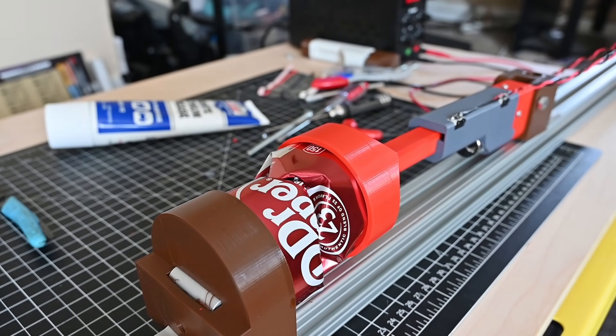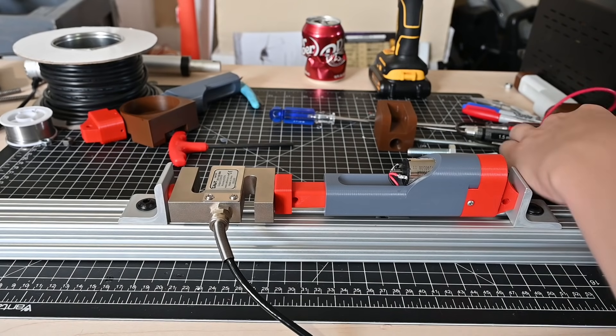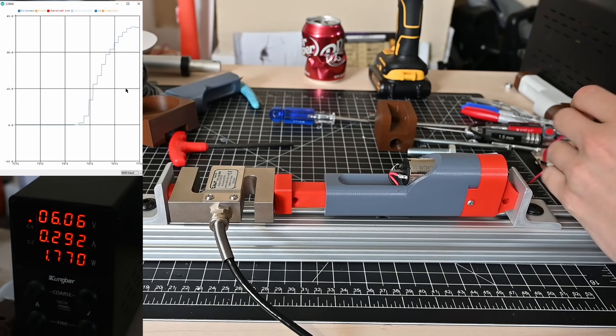Okay, so that seemed pretty easy, but it wasn't very scientific. Let's see if we can actually figure out how strong this thing is using a load cell. I mounted the load cell to a piece of aluminum extrusion and then had the linear actuator push on it. I plotted the data from the load cell live on my computer and slowly increased the voltage using my power supply.